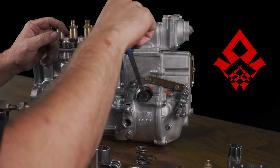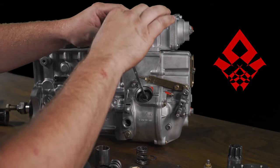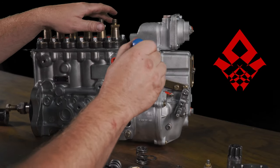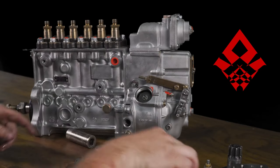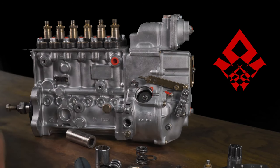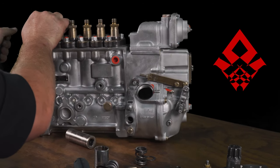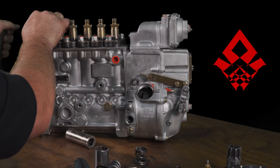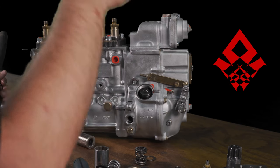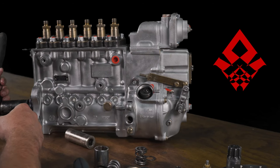One firm click, two firm clicks — that's great, or one firm click is kind of how I want to set this one. Now we've got to turn the engine to get to the next set of springs. In my case I'm turning the pump by the shaft since this is not on an engine. Keep in mind the pump rotates at half speed of the engine, so you're going to have to turn the engine around. One full revolution of the engine will give you half a revolution of the pump.